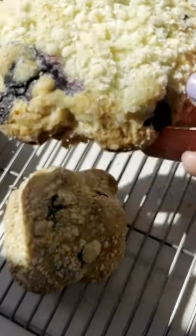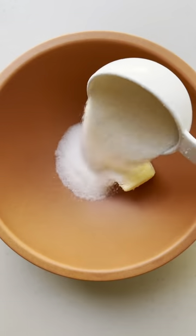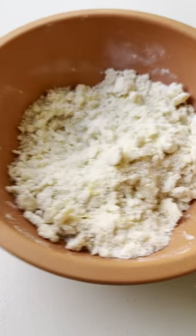These lemon blueberry cookies are so soft they're almost like a muffin in cookie form. To make them, make a crumb topping from butter, sugar, flour, and lemon zest. Mix it up until it's sandy in texture.